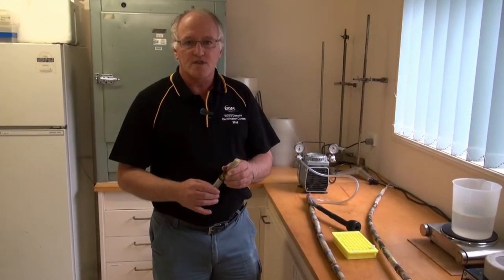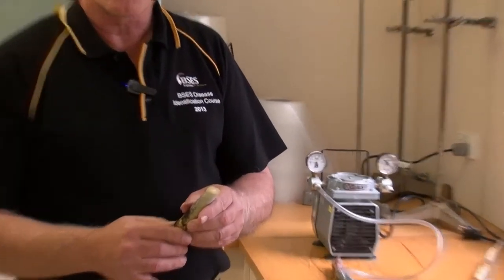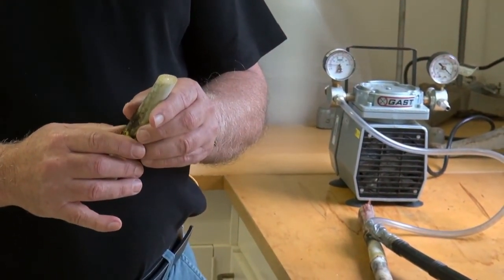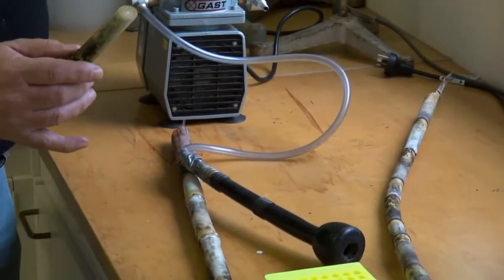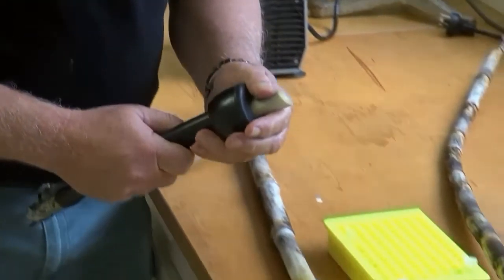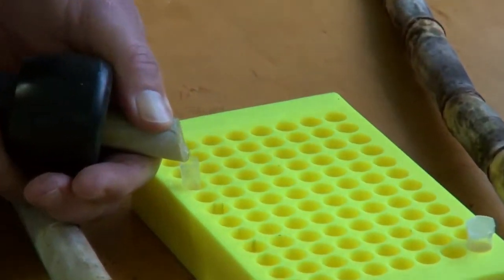The way that we take samples for testing is to blow out the water from the cells that are carrying water up to the leaves, and we look inside that extract to see whether the bacteria are present. I'll just demonstrate now how we actually take the samples. We use an air compressor and blow air through the stalk piece, and you get a very small extract — that's where the bacteria are present in the plant.